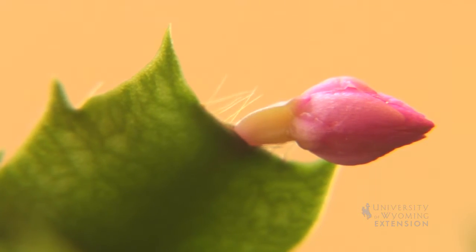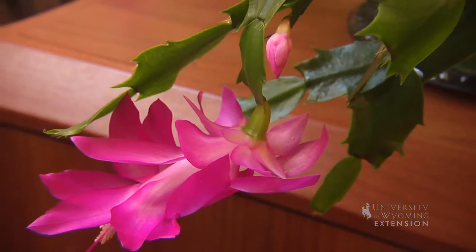Once the buds form for the flowers, you don't have to keep it in the dark overnight anymore. And if you cut back a little bit on the watering, put it a little bit on the drier side, you can get the flowers to form a little bit brighter colors.